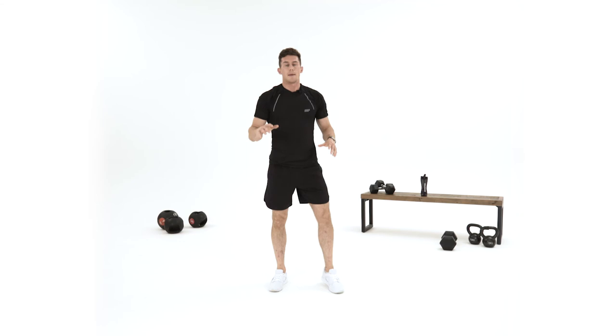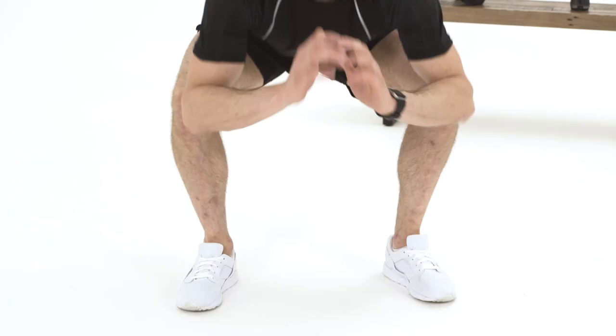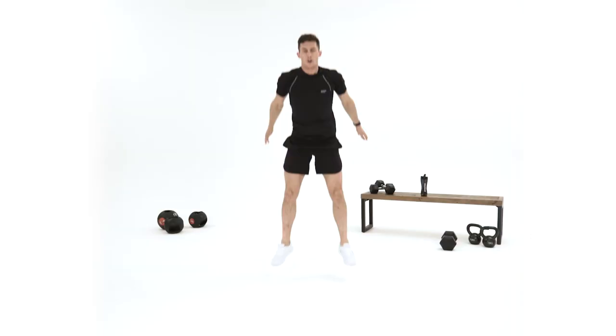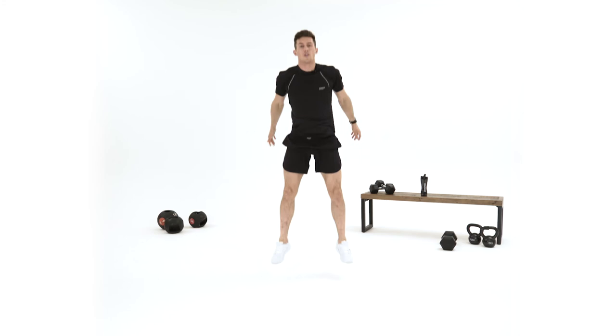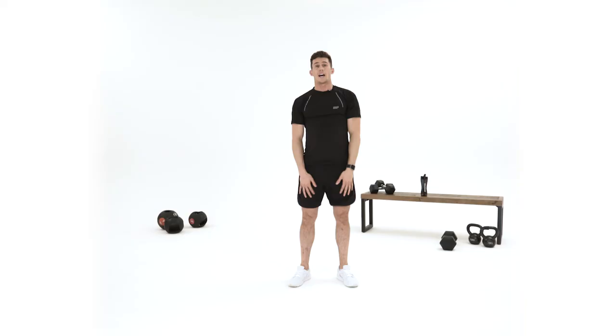Fifth exercise — you're going to work your lower body again: glutes, quads, hamstrings. We're going to do a squat jump. From the full squat position, extend and land softly. Keep breathing out as you extend and explode off the floor. It's 15 reps per exercise, or 15 each leg when it's separate. Five more, four, three, two — and that's 15 reps on your last exercise of five lower body and ab exercises.